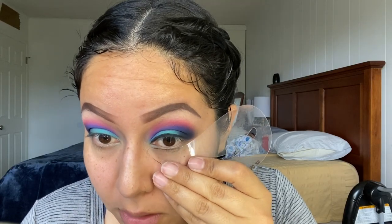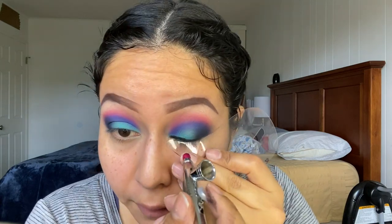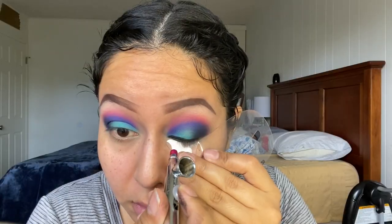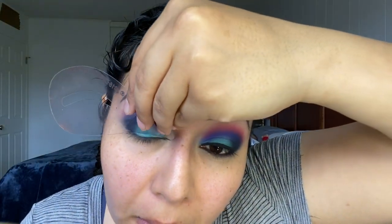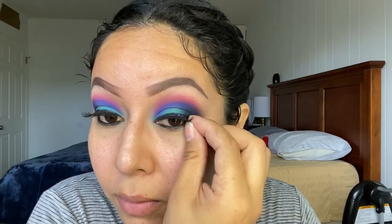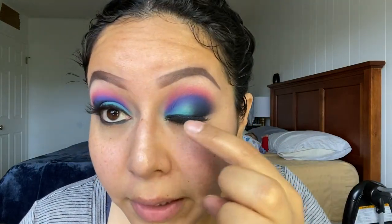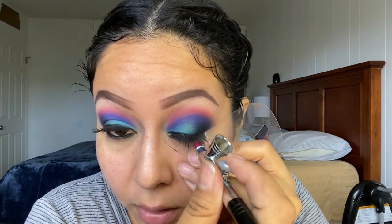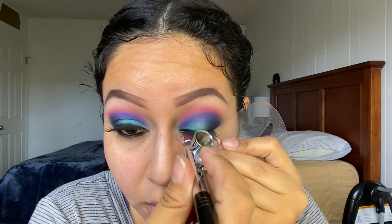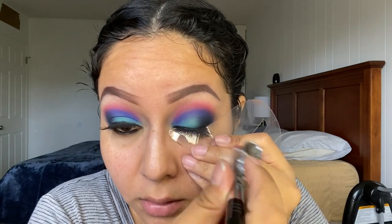I'm gonna go ahead and put my stencil on the bottom and hit my lashes. My lashes are on now — you guys can see the glue right here. What I like to do is get my stencil and with the same black, go right over it. There you go.